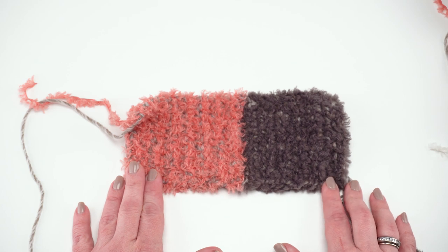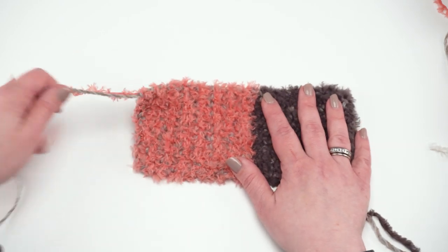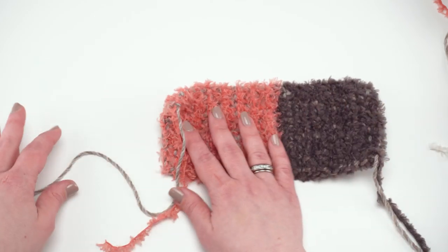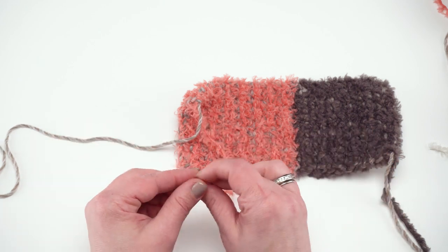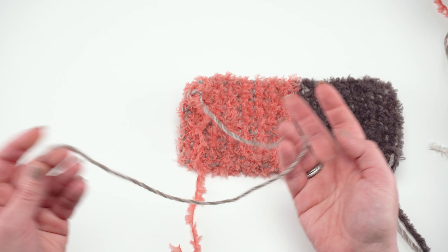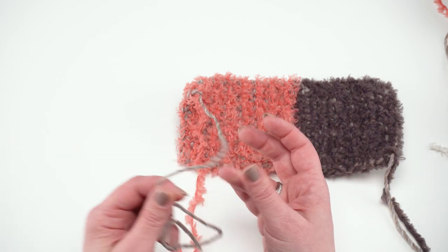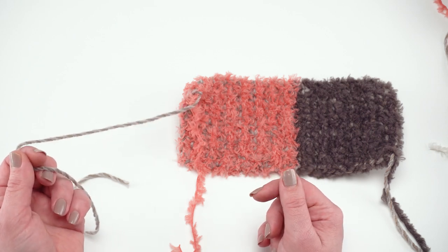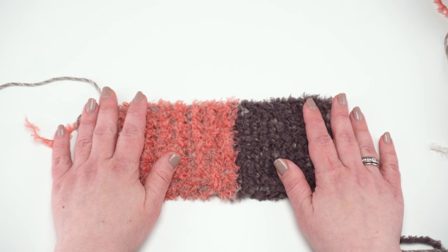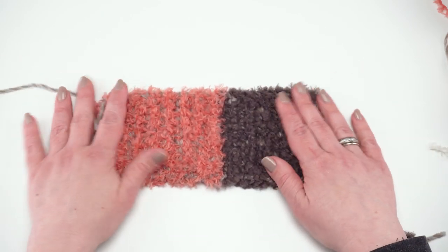I just have a small swatch here to demonstrate assembly, but the technique is very simple. I cut off my final end — I made this swatch starting with the brown — and when I cut off my ends I left about six inches of the fur to weave in, but about 20 inches on the full-sized one of the Roll With It Tweed, the nice smooth yarn. We're going to use that for seaming since it's just a lot easier to sew with, and this end will simply weave in. When you've got it all made, just lay it out flat — there's no right or wrong side since it's all single crochet.